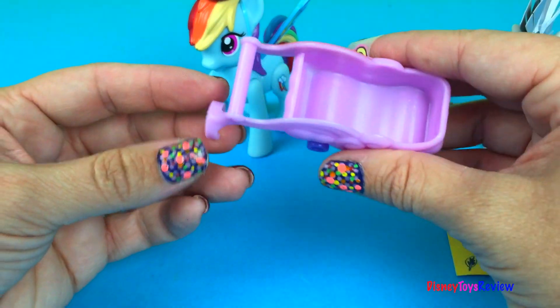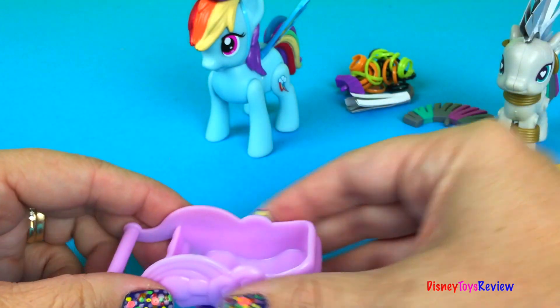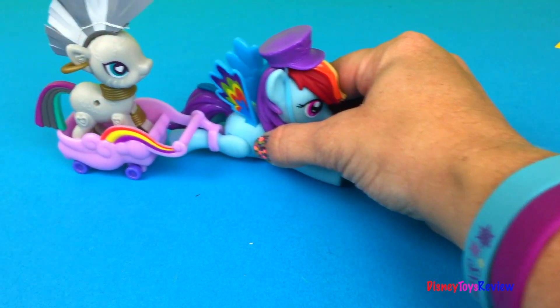Hey Zecora, you wanna go for a ride? Sure! I'd love to get on there. And off we go — riding from cloud to cloud to cloud! Woohoo!